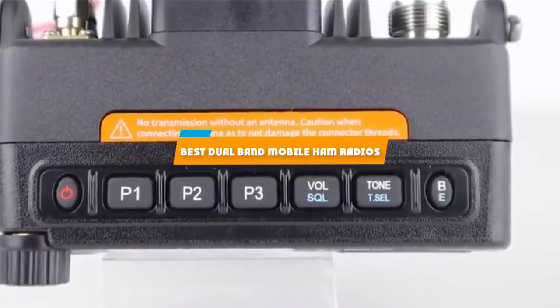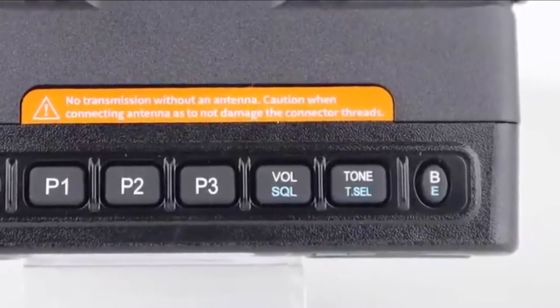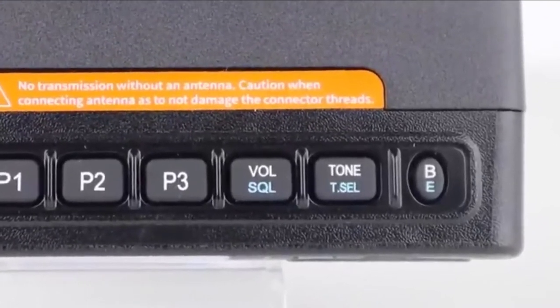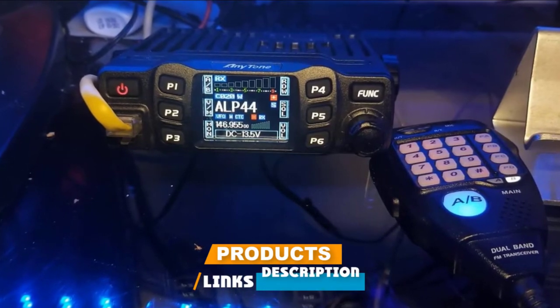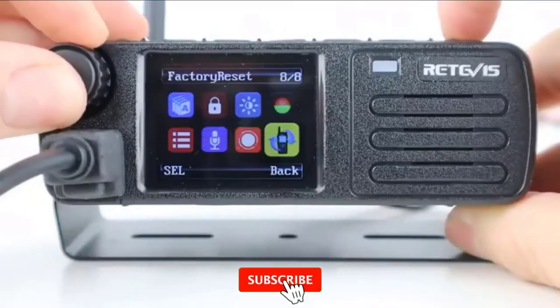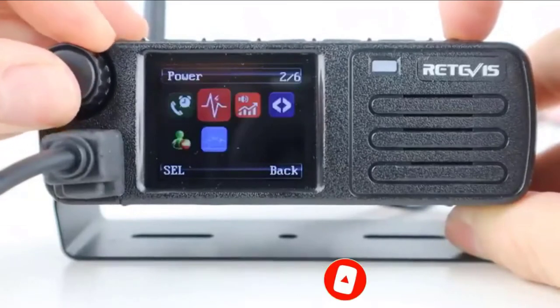If you're looking for the best dual-band mobile ham radios, here's a list you must see. We made this list based on our personal preference and sorted it based on their features, prices, quality, durability, and reputation of the manufacturers and customer feedback. We've also included options for every type of customer. So let's get started.